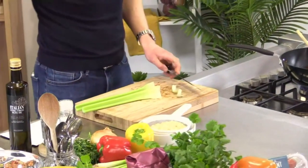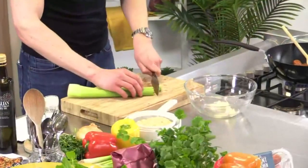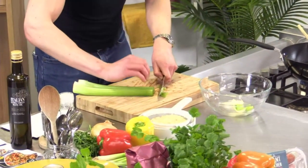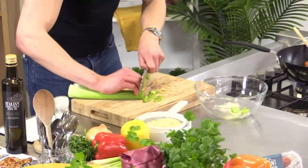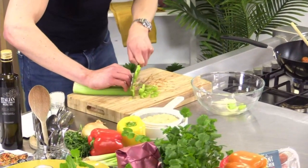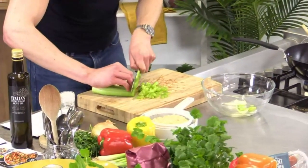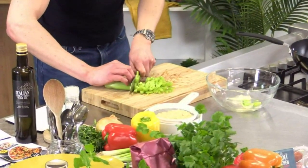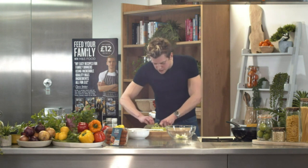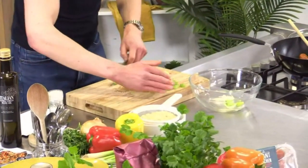Slice the celery into thin strips. Notice I'm holding it almost like a claw and running my knife against my fingers, guiding my fingers back — that is the safest way, especially for any kids starting to learn how to chop veg. Getting into good habits like this makes cooking easier and safer. If you've got your chorizo in the pan, the smell — if we had smell-o-vision! Cut through the celery, just thin strips.